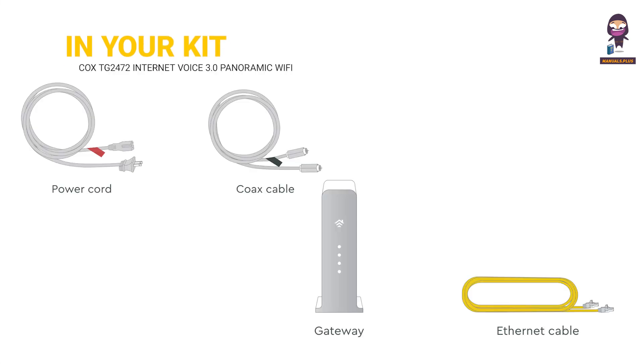In your kit: power cord, Cox cable, gateway, and Ethernet cable.